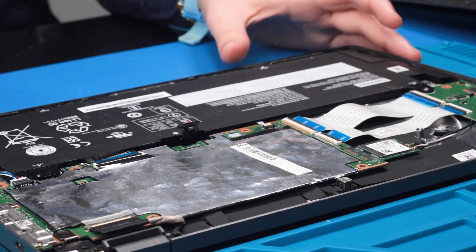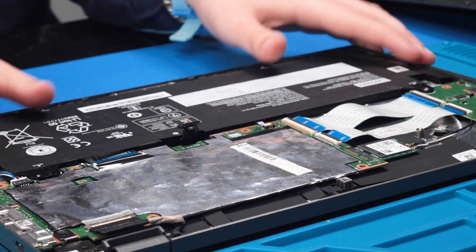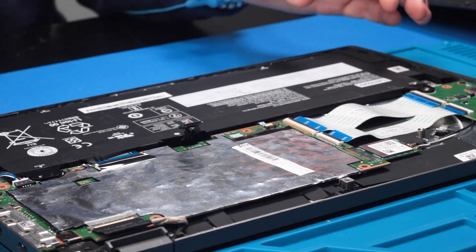Now that everything is reconnected except for the battery, go back and put all of the screws back in to hold the motherboard down.